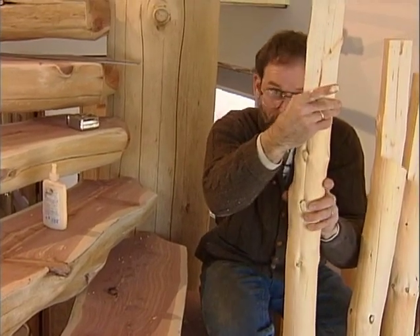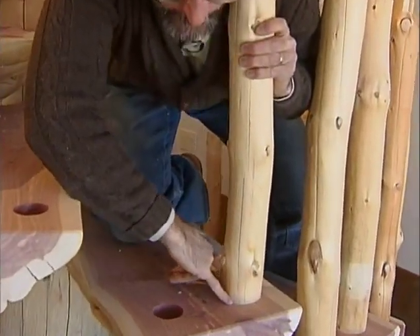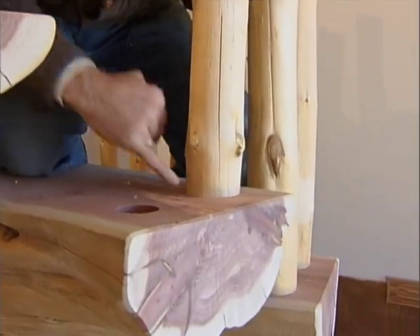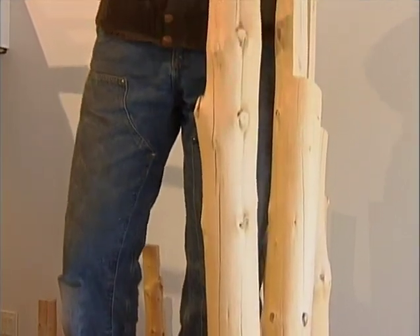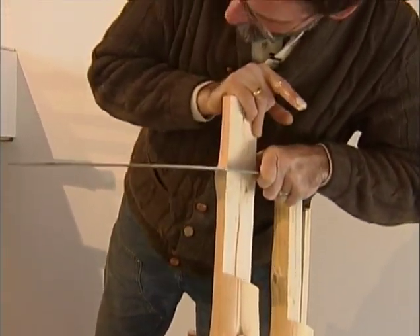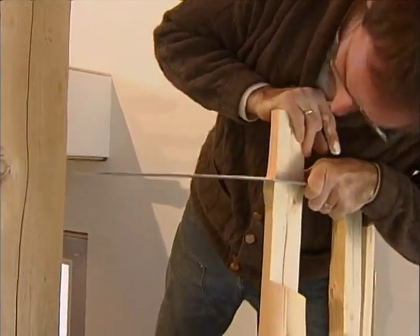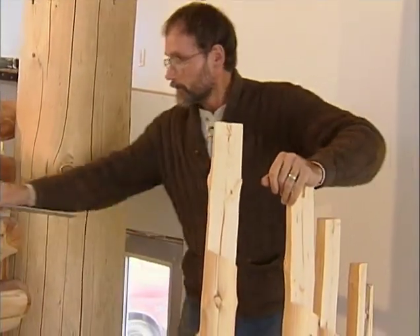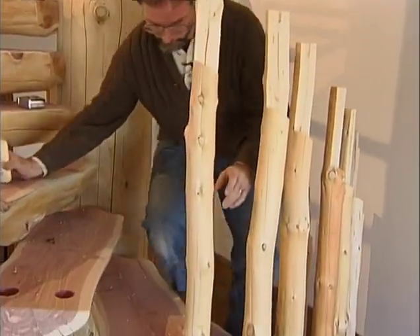Look at how nice that fits all the way down at the bottom — nice and tight, fits perfect, just like the rest of them. Now we've got to get this turned so that the flat spot we've machined on here for our handrail is pointing just right to the center of the stairway — right there, that'll be very good. We'll just keep gluing the rest of them in — there are about 28 in all.